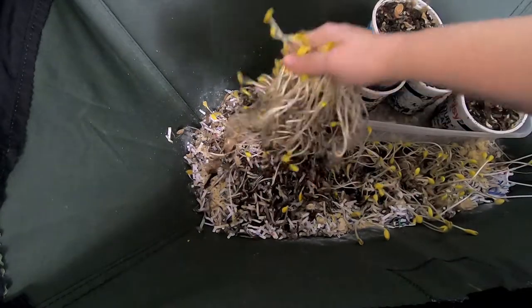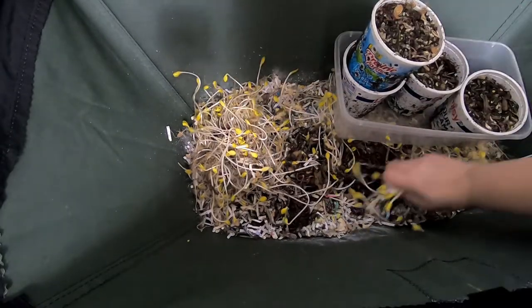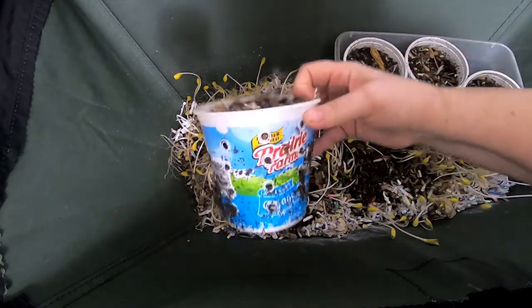So as usual, any time there's a squash it seems like you get 100% germination — that's just what it is. So let's start looking at the bait containers.